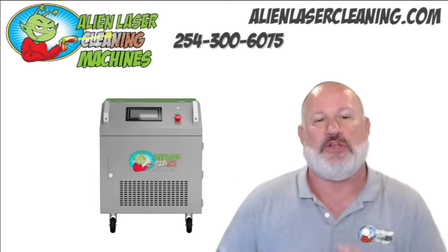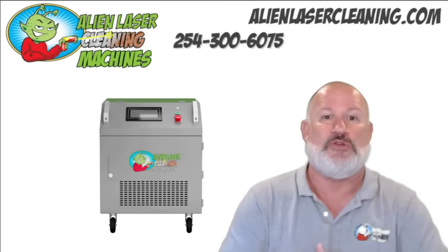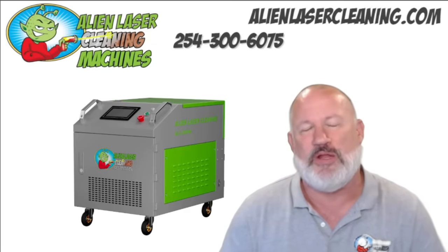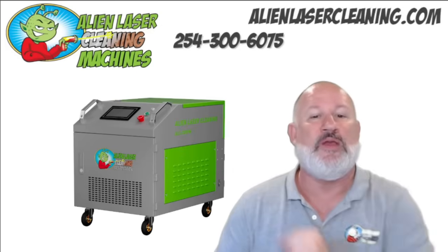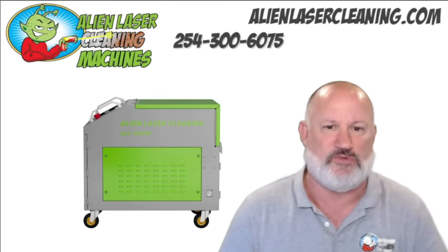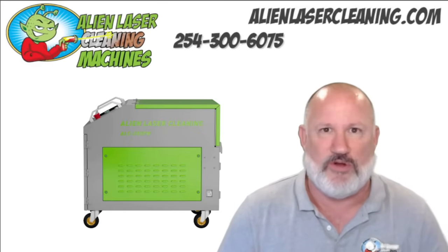Next we have the miniature version of our big case. We typically use this for the 300-watt pulse — both air-cooled and water-cooled, but mainly air-cooled — and also for our 1500-watt air-cooled continuous wave. It weighs about 240 pounds depending on the equipment inside. There's a green compartment up top where the wand and hose wind up, the door lifts, and you've got your plug and air valve on the side. Most people are getting the 300-watt air-cooled pulse because it's lighter — close to 200 pounds — and you don't have to worry about water tanks.